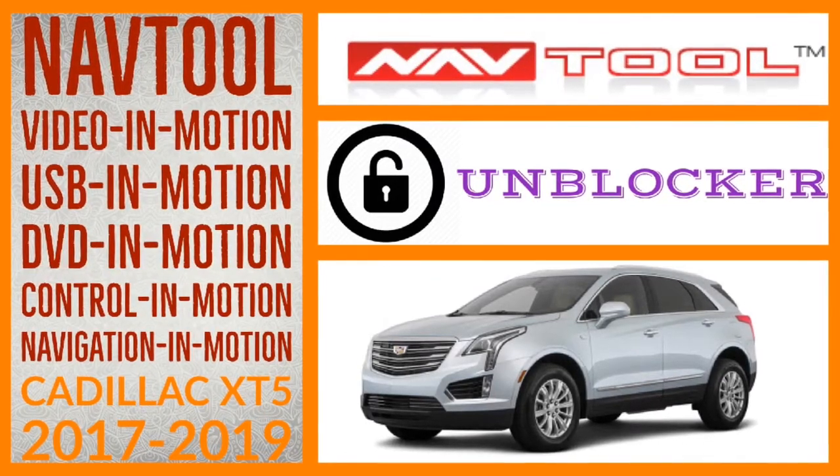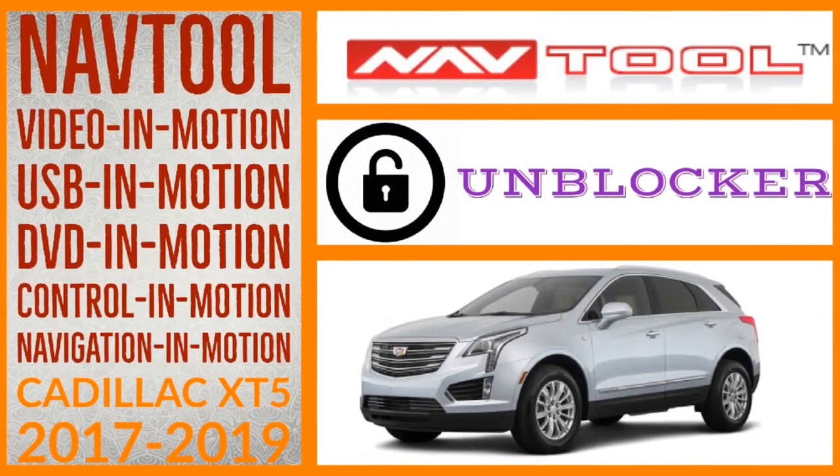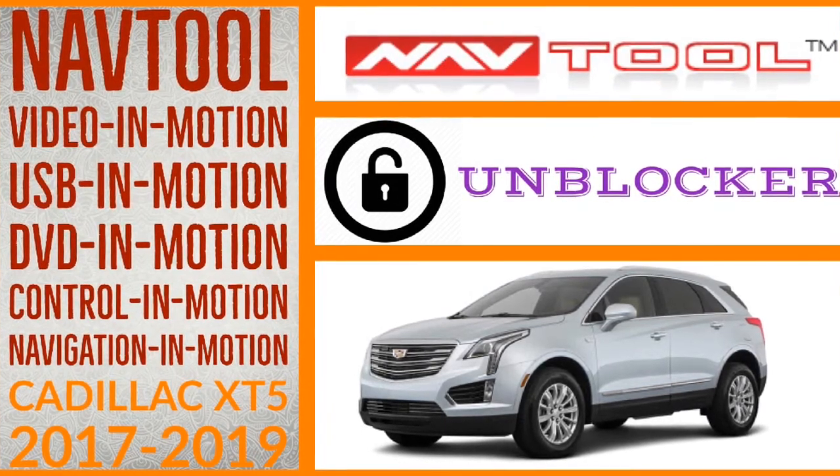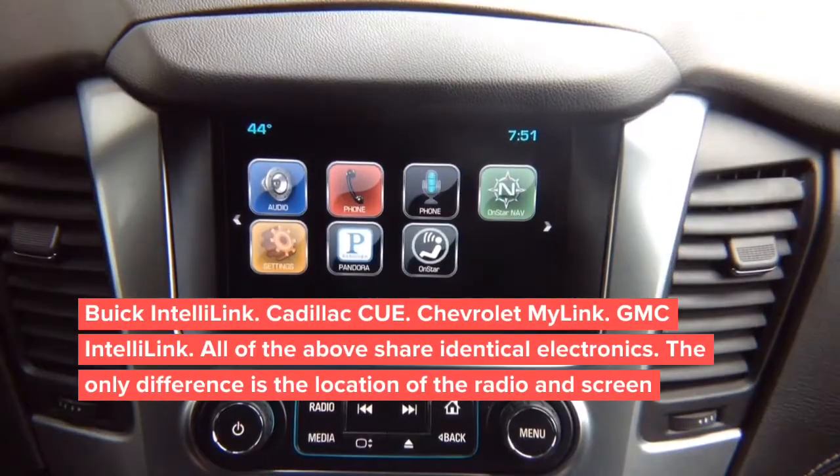This interface is compatible with Cadillac XT5. Installation is performed on a Chevy Tahoe. This is the installation video for Chevy, GMC, and Cadillac Escalade 2015 and up, for video in motion and digital video interface with multiple camera switching and smartphone mirroring.